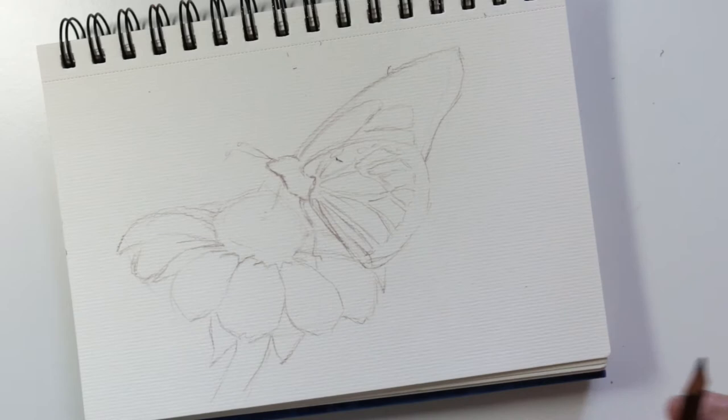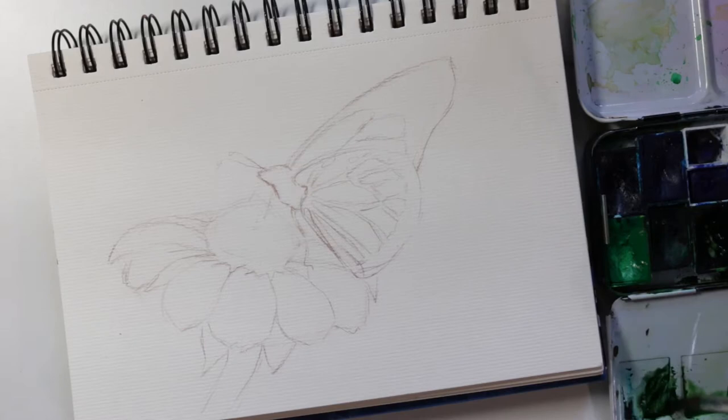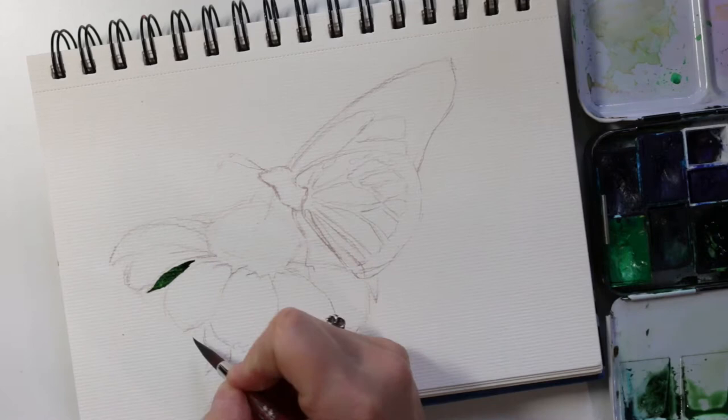I decided to start off with the green leaves under the flower, which I don't know if that was a great idea. I probably should have started with the petals first because the green is so dark, and if you are not careful and you touch the two when they're even the slightest bit wet, it would run together. So be aware of that.